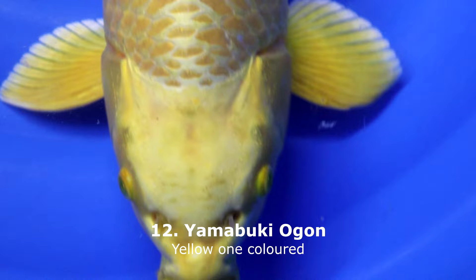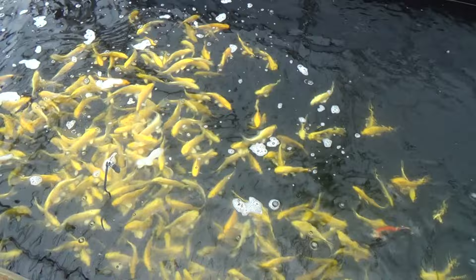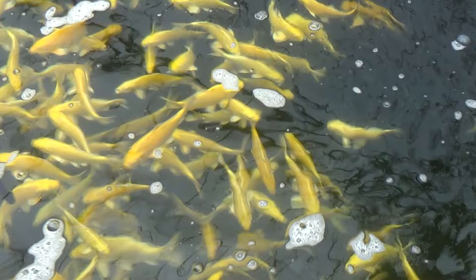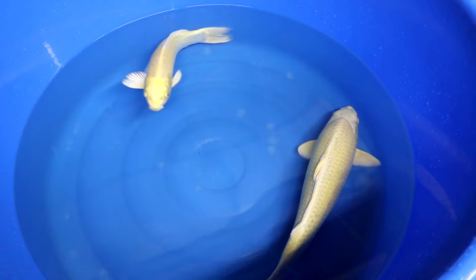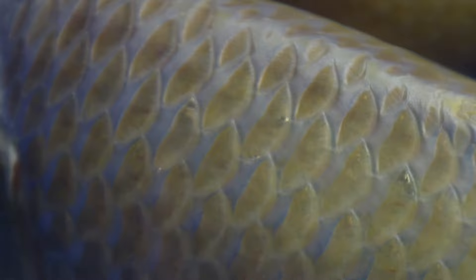Yamabuki Ogon is a bright yellow metallic koi — 'Yamabuki' means yellow chrysanthemum flower. Compare the yellow color of the Yamabuki Ogon with a yellow chrysanthemum and you can see quite some similarities; just like the flower, the scales also have deeper and lighter yellow areas visible. Over the lifetime of a Yamabuki Ogon, the yellow most often becomes deeper in color, and sometimes can even reach orange, which is not preferred — it should be as bright yellow as possible. Typical for Ogon varieties is the very nice Fukurin visible: around each scale is a wrap of skin that gives a nice pattern or texture.